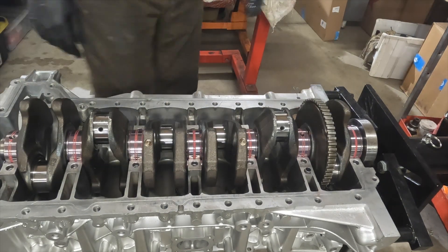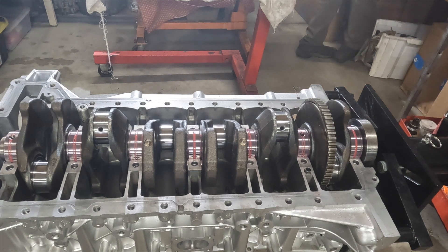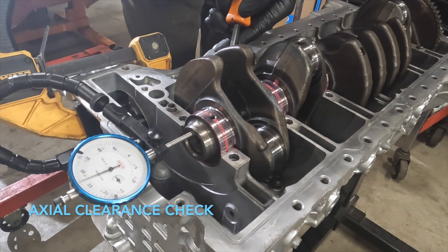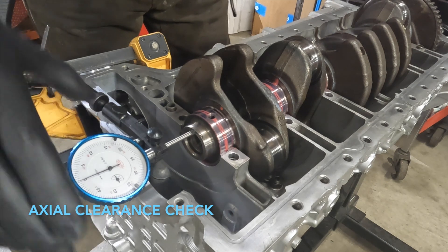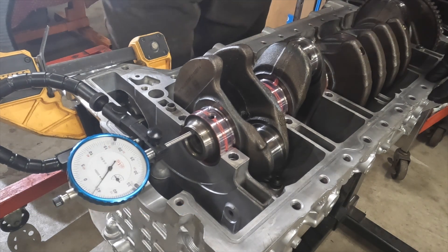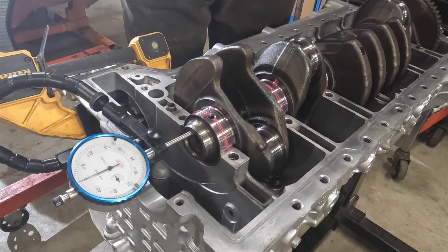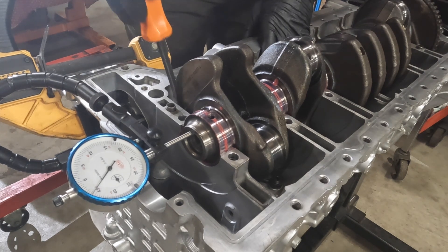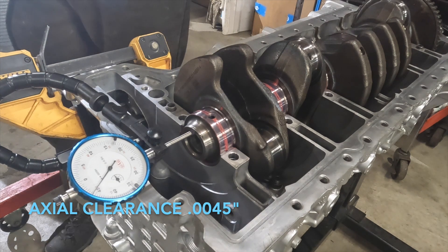Okay, let's go ahead and check our axial clearance. First thing I'm going to do is thrust this crankshaft in one direction, zero this out, then thrust it back the other direction. That looks like four and a half thousandths, which is well within BMW criteria.